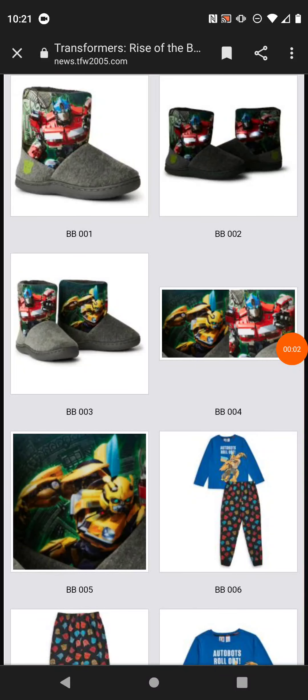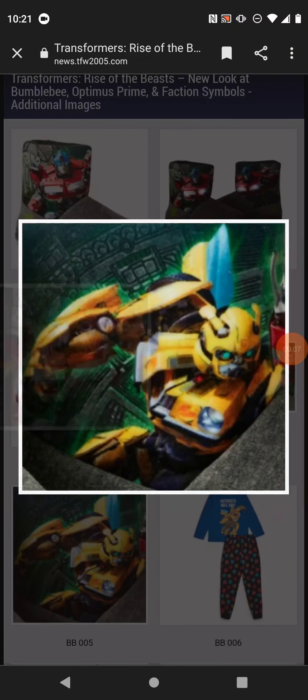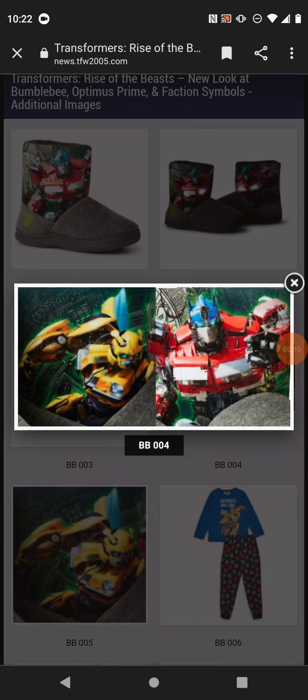Hello people, and today we'll be taking a look at the Transformers Rise of the Beast news that I forgot. The designs that were revealed are Bumblebee and Optimus.